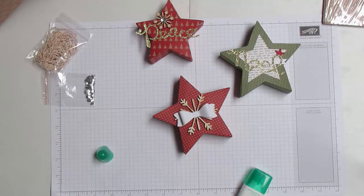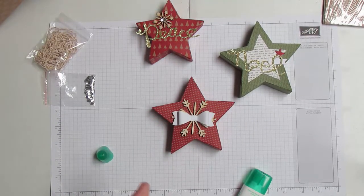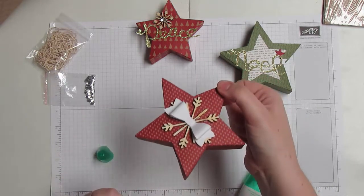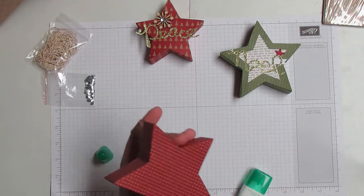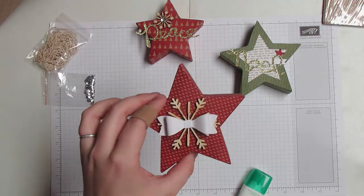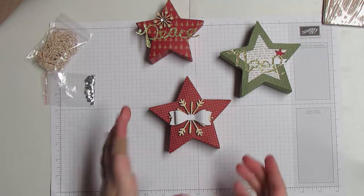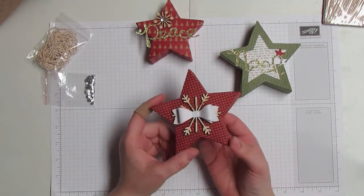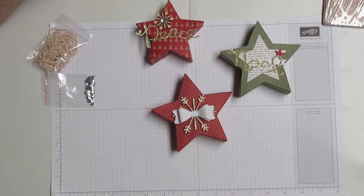I hope this was helpful. You can see how easy it is to make these little stars — they're great to put on your mantle, around your house, give as gifts, or put on top of gift boxes. You could also punch a hole and make them ornaments for your tree, or cut or punch a hole in the back to add a flap so they become treat boxes. I'll be posting more ideas over the next few weeks on my blog. If you have questions, reach out at jennifer@nwstamper.com. Happy stamping!